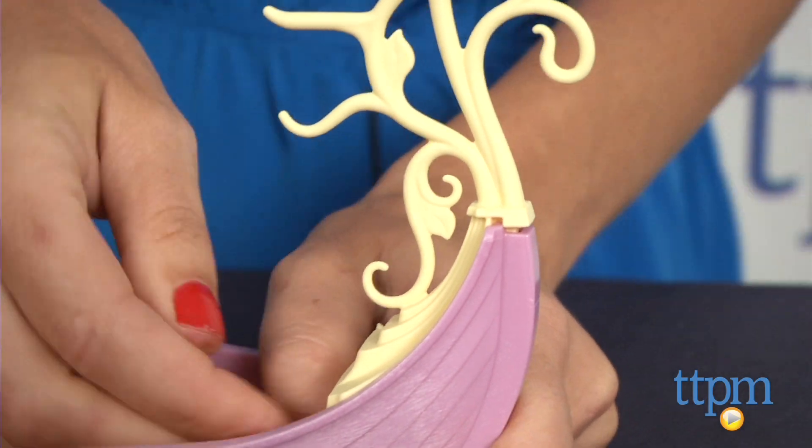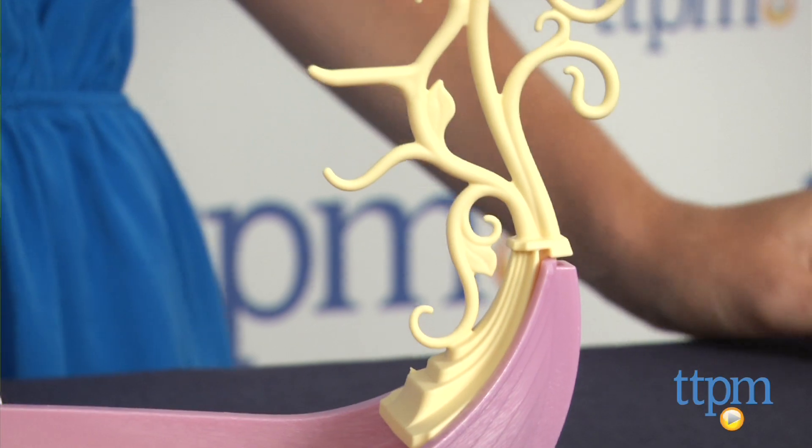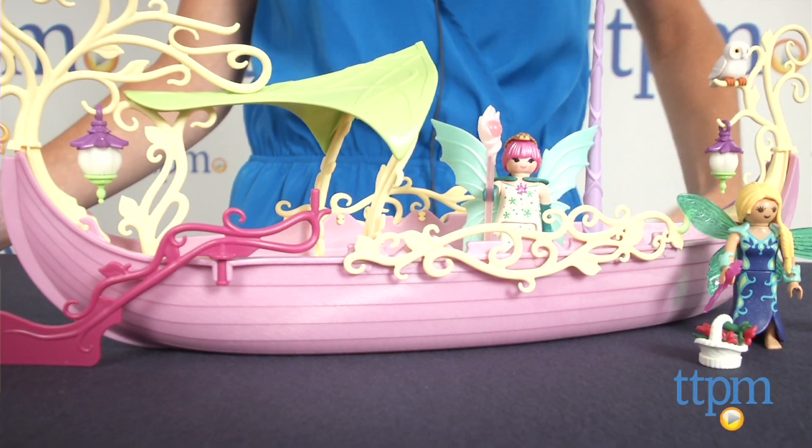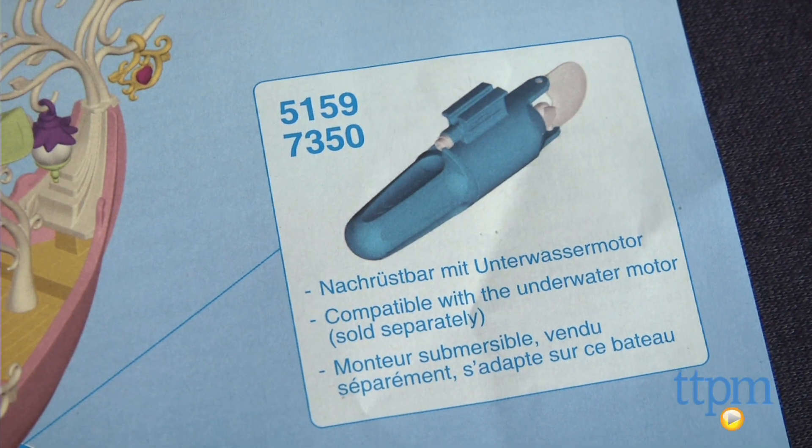Recommended for kids ages 4-10, the Fairy Queen Ship is cute, but would be more fun if combined with other Playmobil fairies play sets, which are sold separately. Playmobil also makes an underwater motor that is supposed to be compatible with this ship, but we haven't tried it.